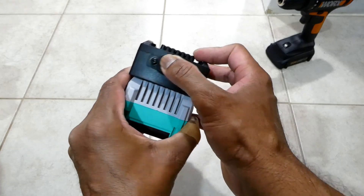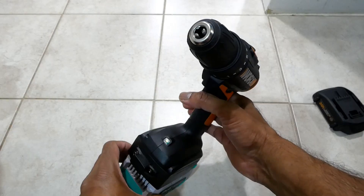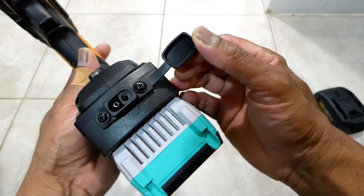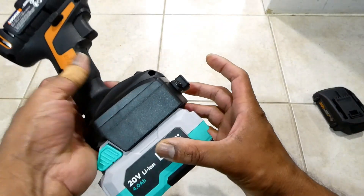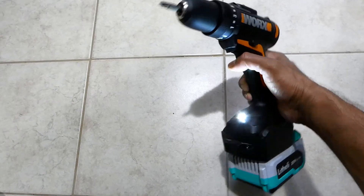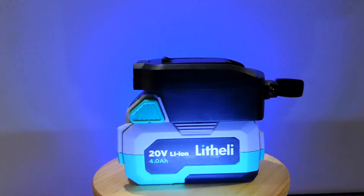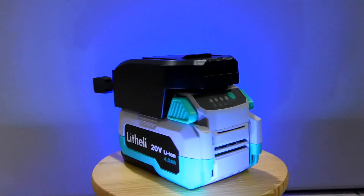Now this battery adapter is ready to use for the dual purpose. We'll see you next time.